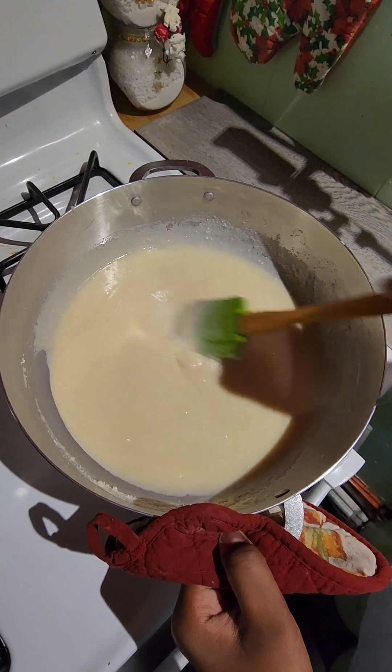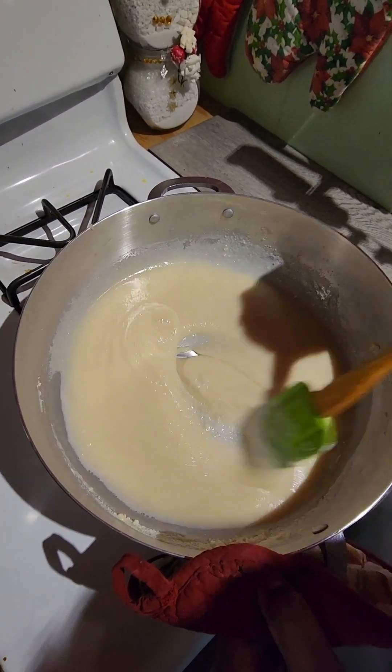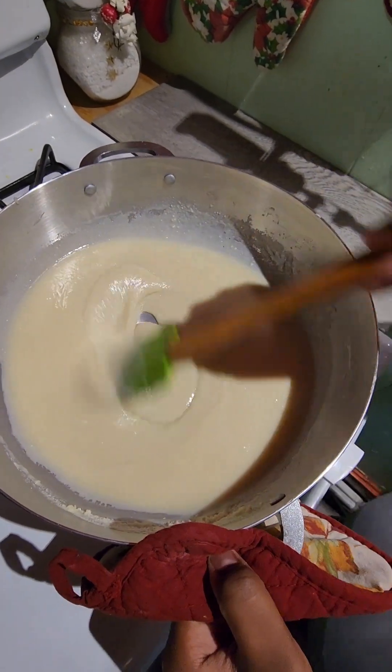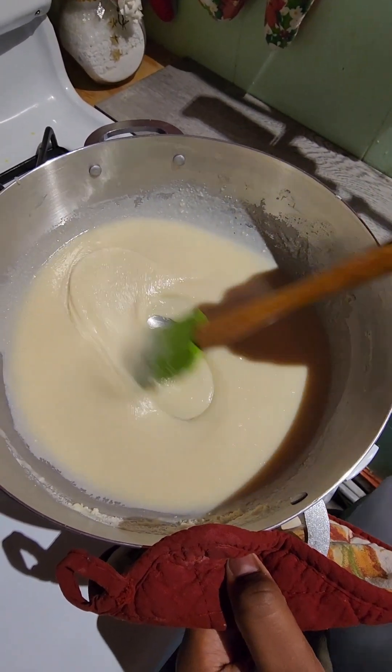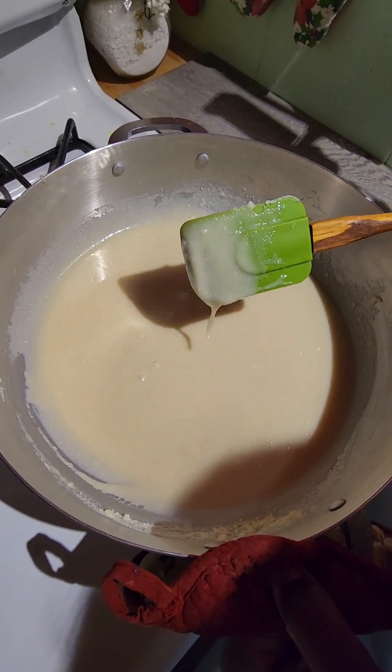Make sure you keep stirring consistently because it's going to burn. You're going to see the color start changing as you cook it — it's going to go from white to a light brown to a golden brown. That's when you'll know it's finished.